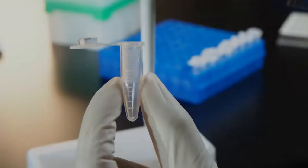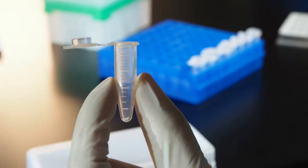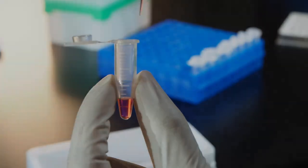Reverse mode. Viscous samples stick to the inside of tips. Volatile samples evaporate quickly, and detergent samples can get foamy. Reverse mode aspirates extra liquid to deliver perfect volumes for these types of samples.